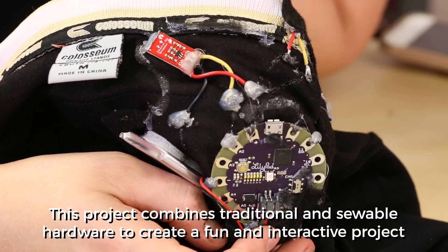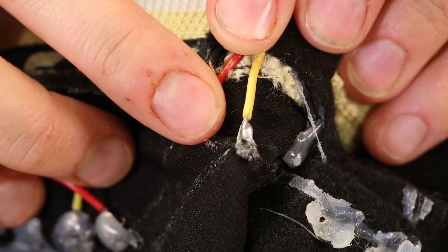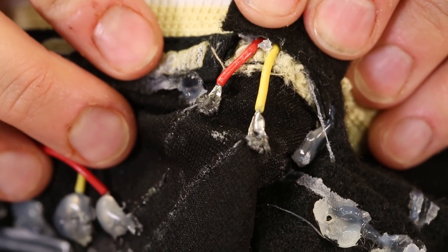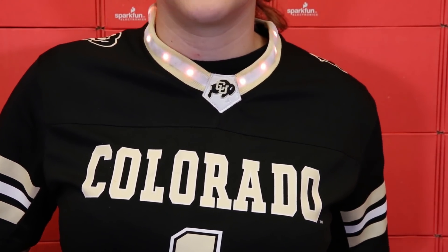This project combines traditional and sewable hardware to create a fun and interactive project. Small wire leads have been soldered to the traditional hardware, with the opposite side soldered into a loop. These loops are treated similarly to a sew tab on a lily pad part, allowing traditional hardware to be used in a wearable application.